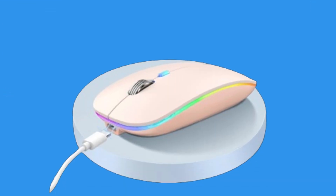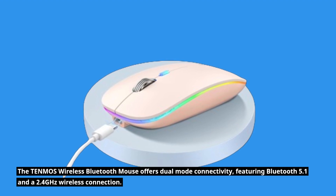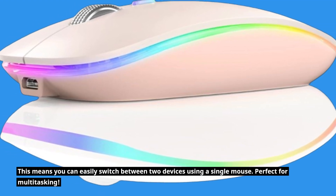The TEN MOS Wireless Bluetooth Mouse offers dual-mode connectivity, featuring Bluetooth 5.1 and a 2.4 GHz wireless connection. This means you can easily switch between two devices using a single mouse — perfect for multitasking.